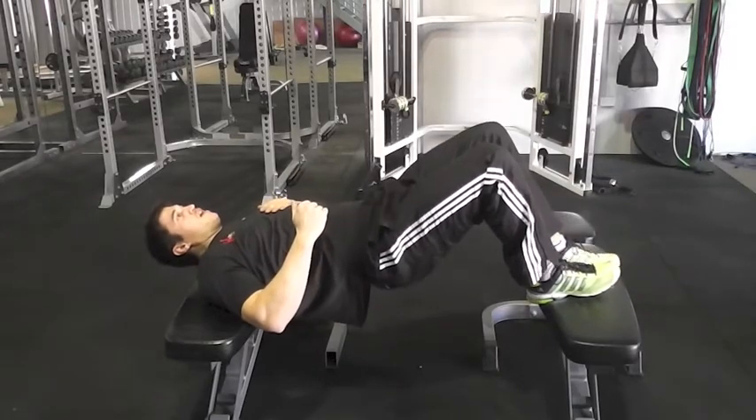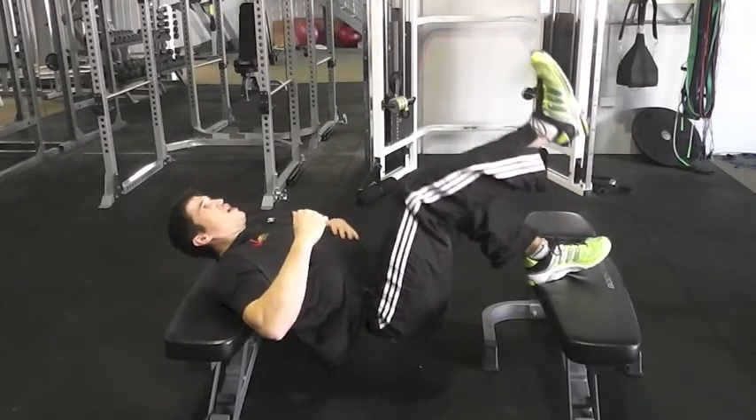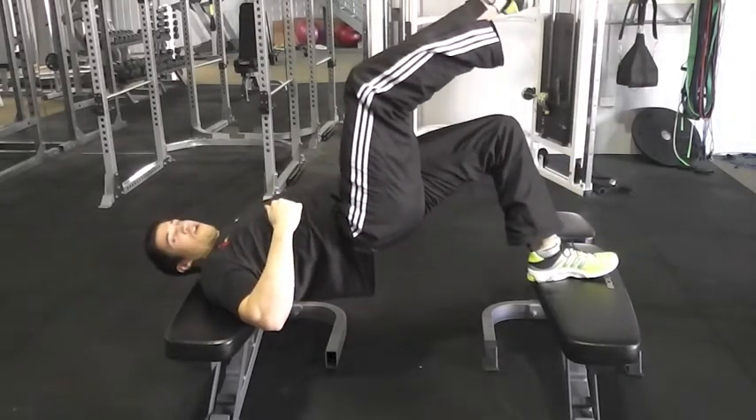Same thing on the other leg — put the heel down, foot in the air, big range of motion, let the hips sink, and then drive up and lock out.